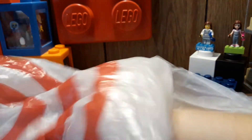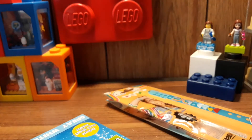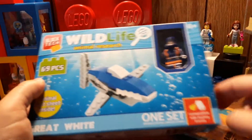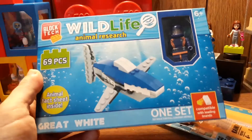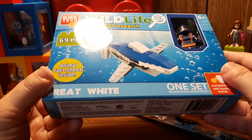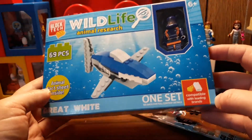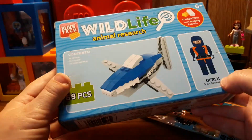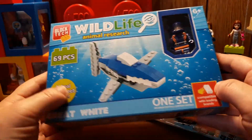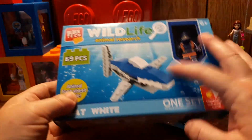The last thing I got is not technically Lego, but I wanted to do another of the Lego Verses, so this is Block Tech, and it's a great white shark. I'm going to see how decent this is compared to a Lego build of this kind.